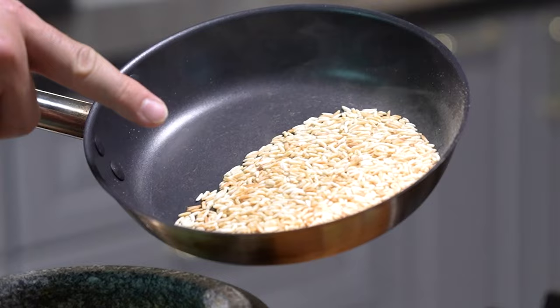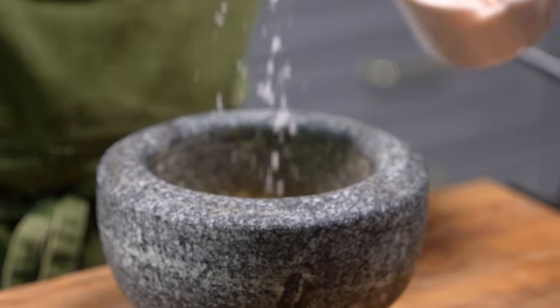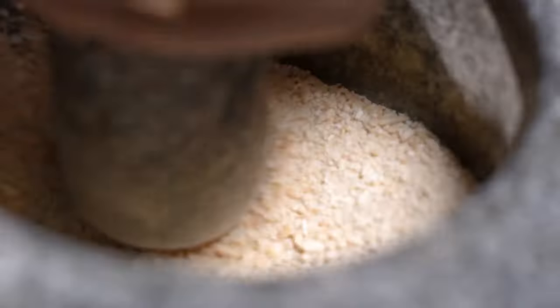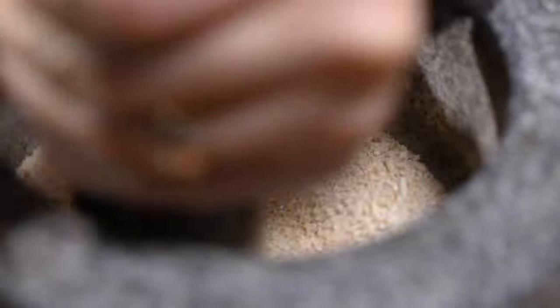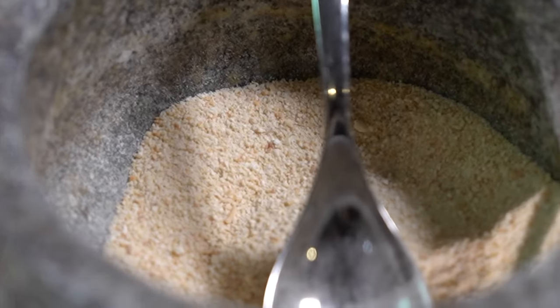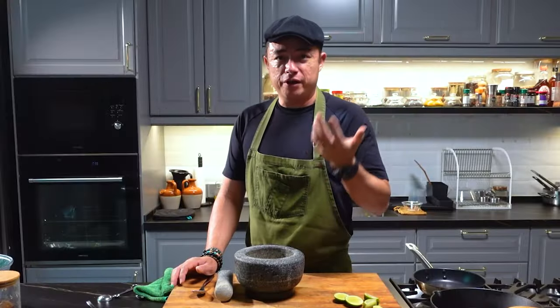Once the rice is done — look at that beautiful color. Transfer it out into a pestle and mortar, add some salt, and grind it. It's important to get it this fine, because if the rice is still sort of whole it's going to be quite hard to bite into. But if you get it this fine, you get that nice beautiful aromatic crunch. It's something you can put on almost anything because it has a very neutral taste, but more importantly it's very, very fragrant.